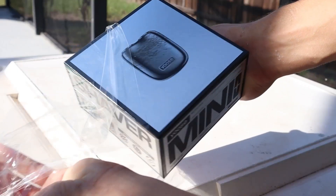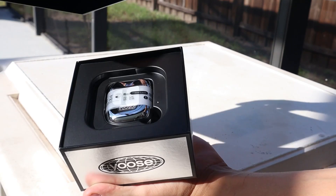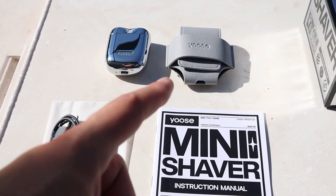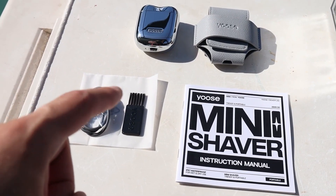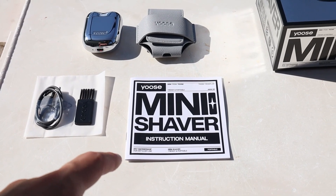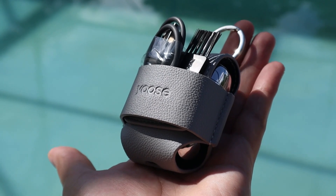Now let's see what's inside. This is everything included: the device itself, a nice leather travel case, a charger, and a brush to clean the device, along with an instruction manual. I really like how high-tech it looks, how small and portable it is, and how everything fits in the small case.